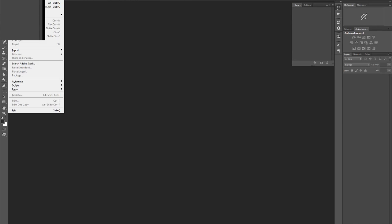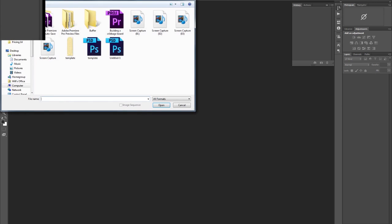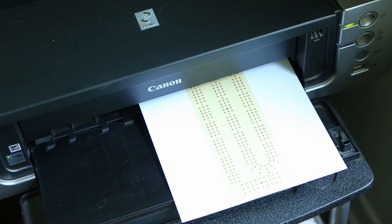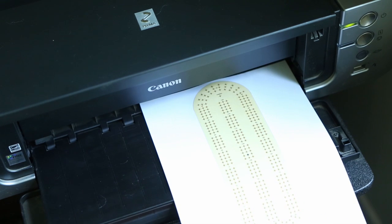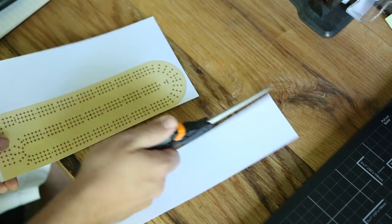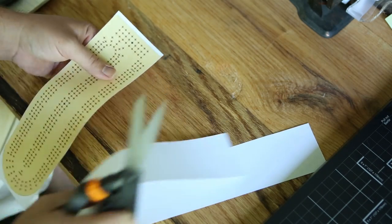I went online and there are actually a lot of cribbage board templates, so I found one that I liked and then I brought it into Photoshop and sized it how I wanted it. Then I went ahead and printed it on plain paper. Then I cut out the template and tried to stay pretty close to the line but not worrying too much about being absolutely perfect.